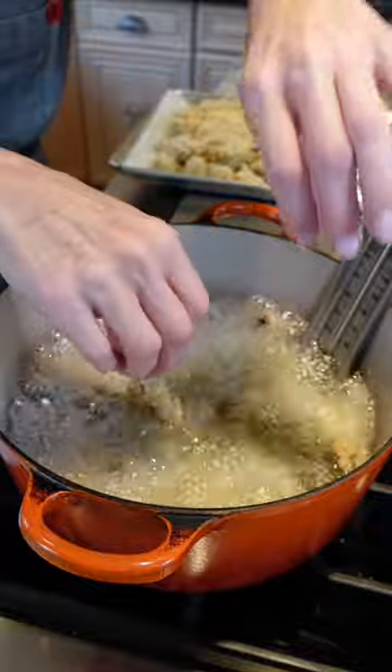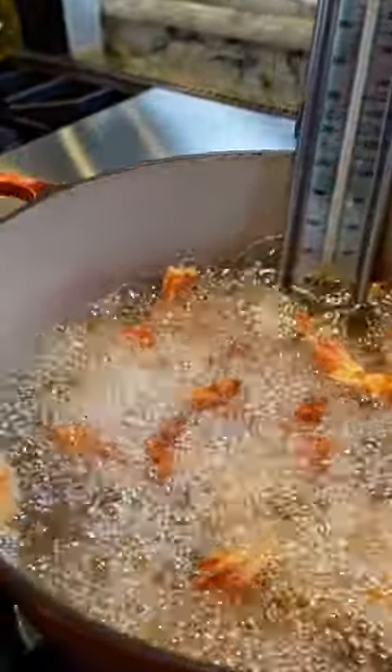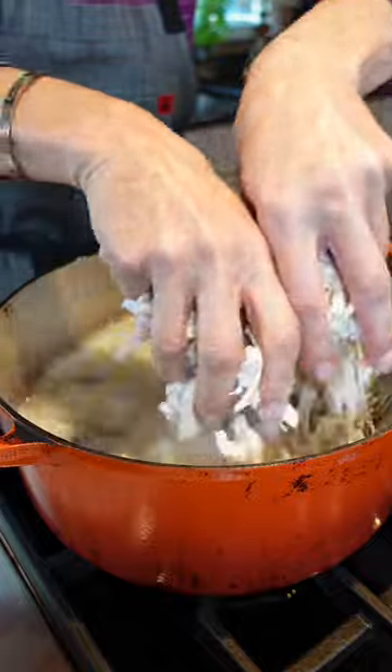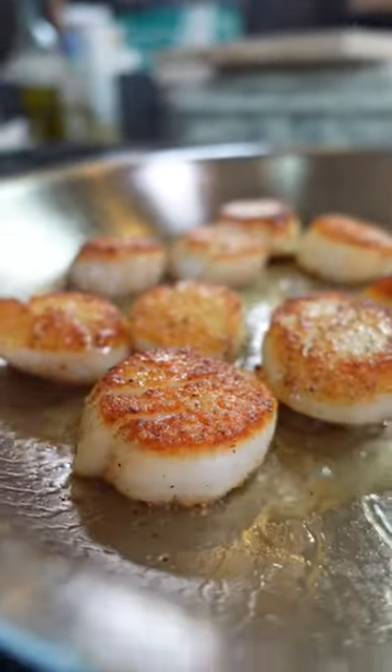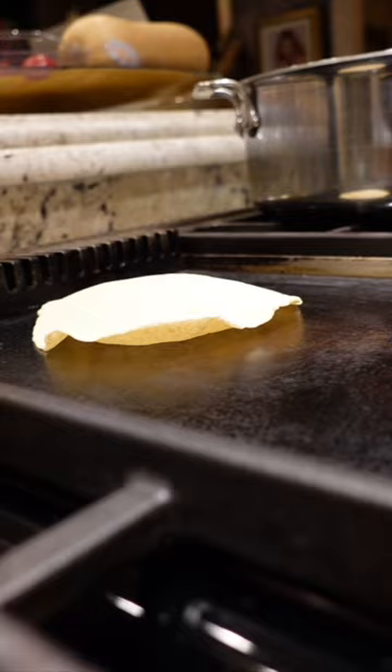When deep frying, use an oil that won't break the bank because you're gonna need a lot of it. If you don't like these oils, don't eat deep fried foods. Research and choose the oils that you love for your dietary needs.